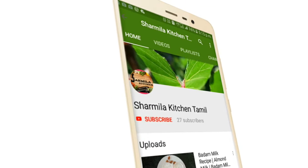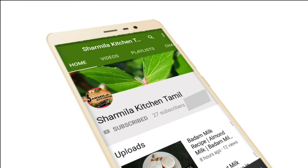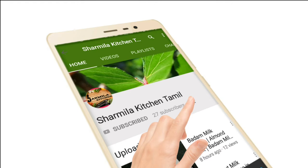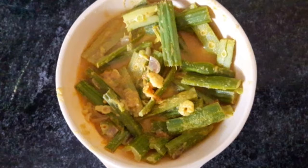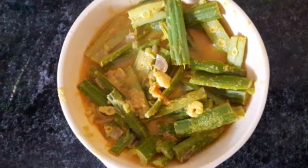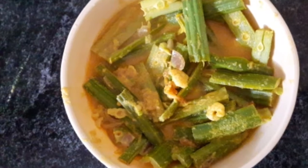If you are subscribed to our channel, welcome to Sharmila's Kitchen. Now we are going to show you how to do a different thing.